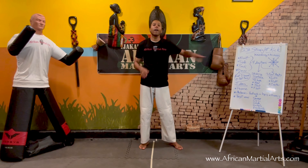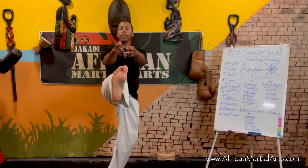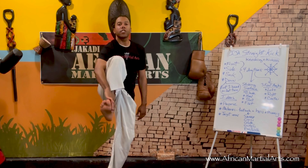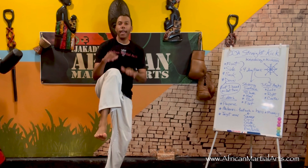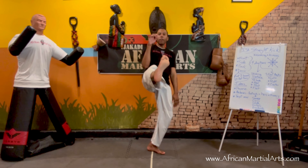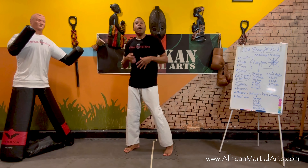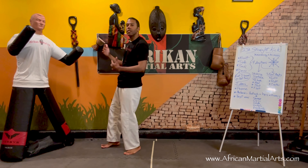There are different striking surfaces for the front kick. I can attack with the ball of the foot, the heel, the flat of my foot, or the blade of my foot — the side of the foot. Each of those four striking surfaces serves a different function.